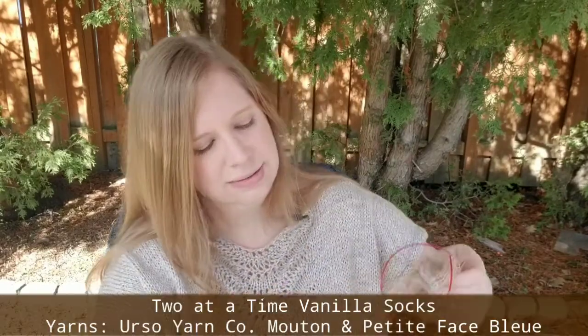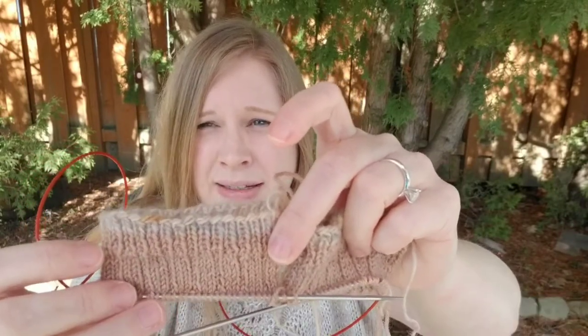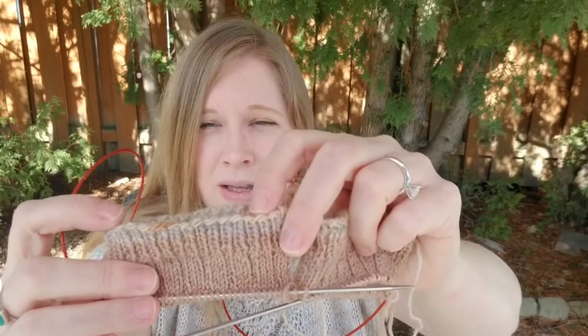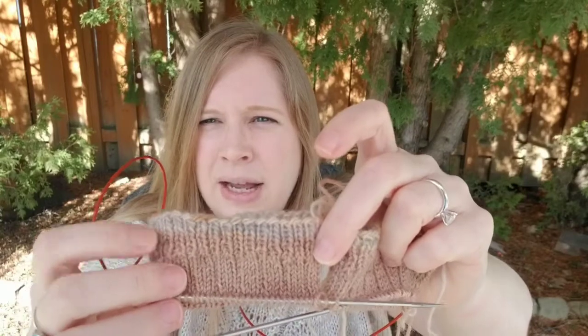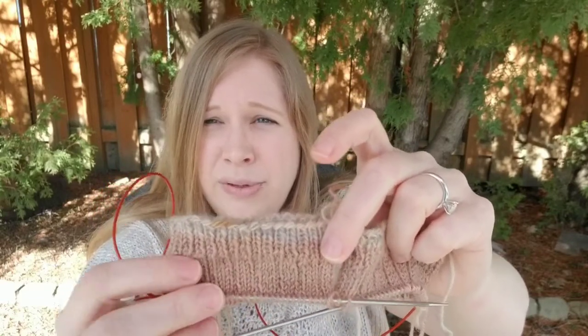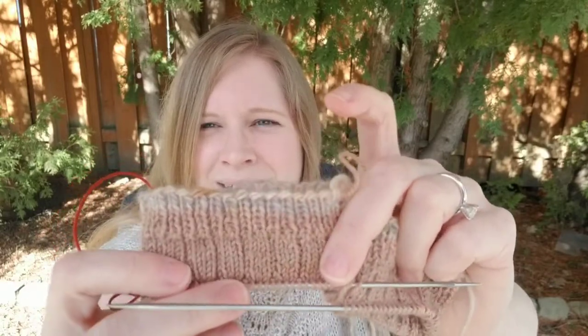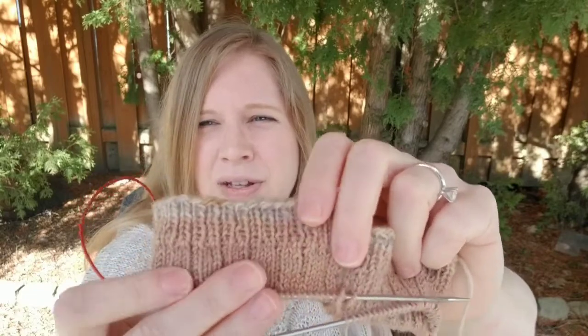Since I finished my Into the Woods socks I decided to cast on another pair, staying on my use-up-stash kick. I used the same two yarns as the Into the Woods socks — both by Urso Yarn Co. The top one is their Mouton base, which is a Dorset base, in the color 'Lycorn.' The peachy brown is their Petite Face Blu, which is BFL, Bluefaced Leicester. They're both 80/20 — 80% Dorset and 20% nylon, and 80% BFL and 20% nylon respectively. Both are non-superwash and they are so lovely together.